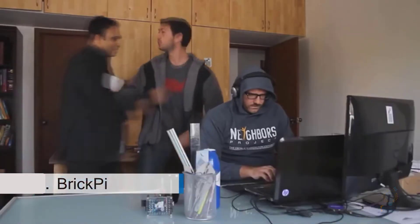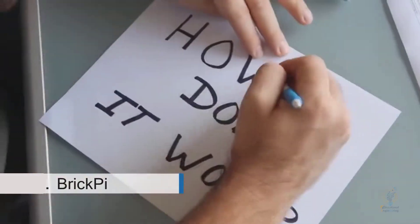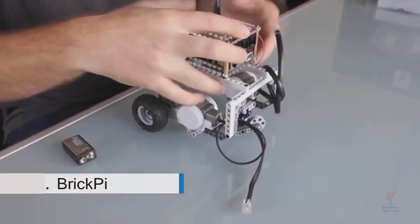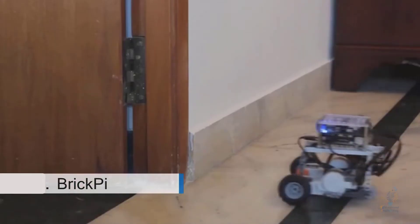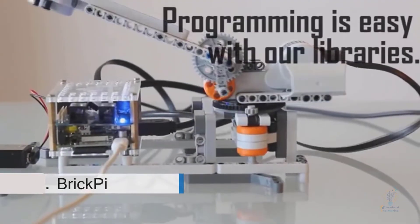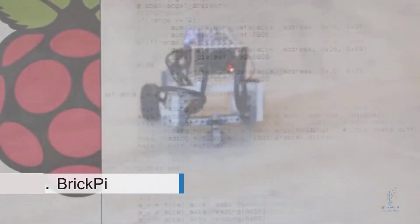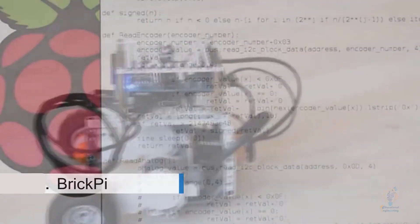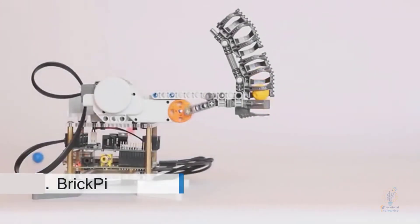So how does it work? Slide the BrickPi onto your Raspberry Pi, attach a nine-volt battery, hook up your LEGO motors and sensors, start by loading one of our example programs, and let your robot run free. Then start modding and hacking. Programming it is easy — we've already written libraries so you can write something easily in Python. All of the motors, sensors, and other peripherals you'd want to attach are right there already and can be called with a single line of code from our library.